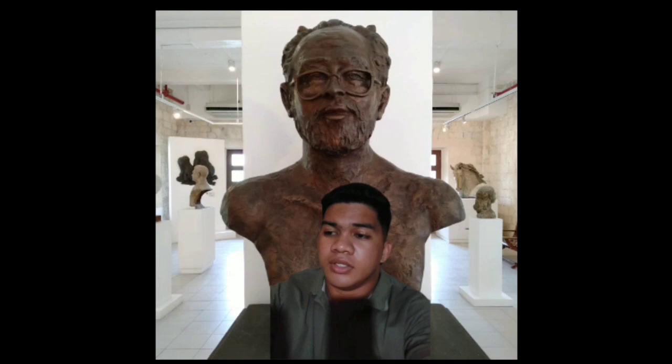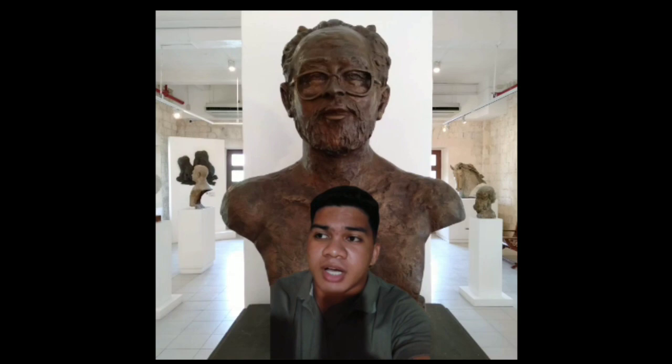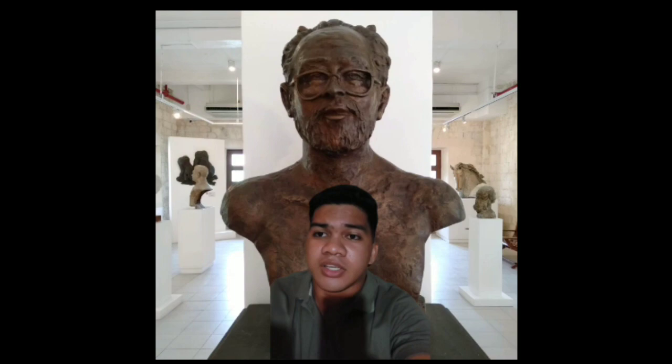This is one of the bust sculptures that can be seen in Bohol Museum. A bust is a sculpted or cast representation of the upper part of the human figure, depicting a person's head and neck, and a variable portion of the chest and shoulders. This bust is a self-portrait of Napoleon Veloso Abueva, who was born on January 26, 1930, and became the youngest recipient of the title of national artist in 1976, and is considered the father of modern Philippine sculpture.